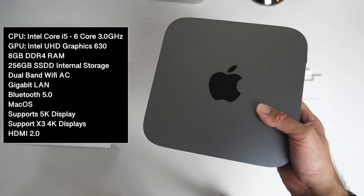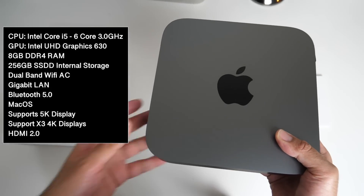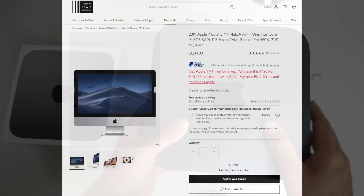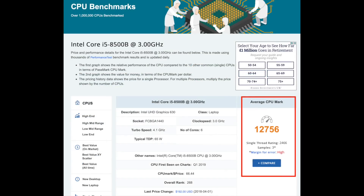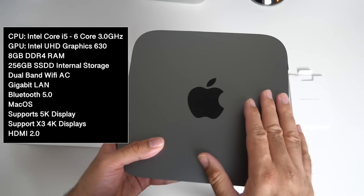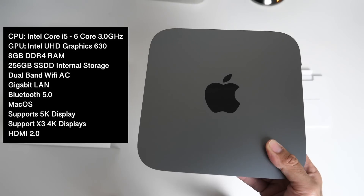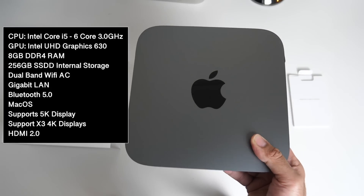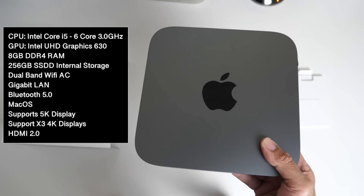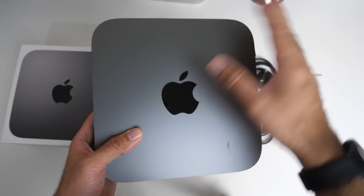I'll put the specs on the screen so you guys can have a quick read. This has the Intel Core i5 6-core CPU clocked at 3 gigahertz — the same CPU as found in the 2019 iMac models. It's the Intel Core i5 8th generation. There's no AMD card; you've got Intel UHD Graphics 630, 8 gigs of DDR4 RAM, 256 gigabyte SSD internal storage, dual-band Wi-Fi AC, gigabit LAN, Bluetooth 5, the latest version of macOS, and HDMI 2.0.